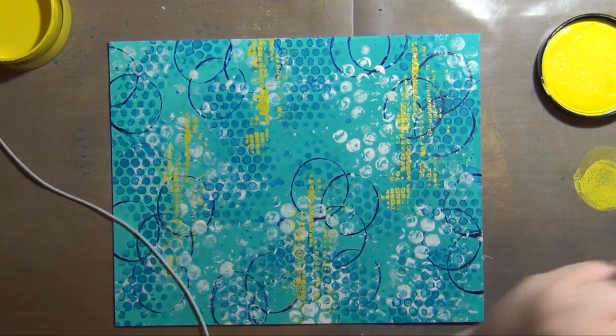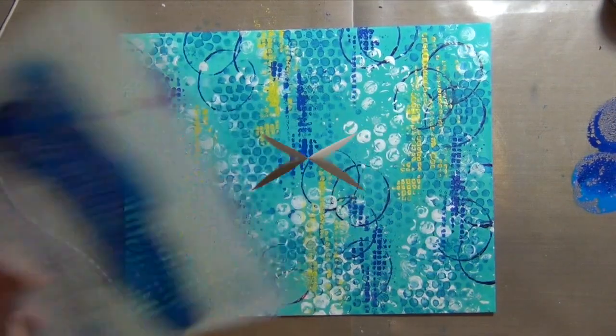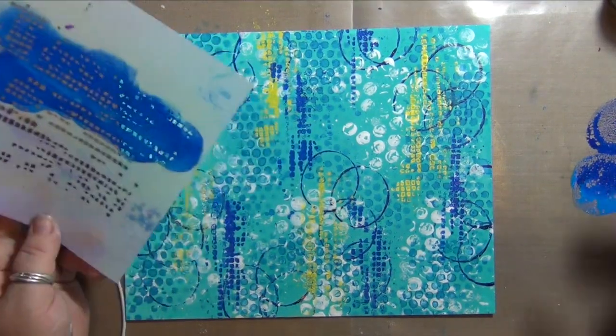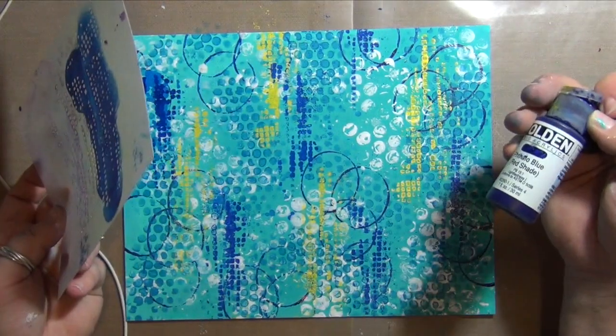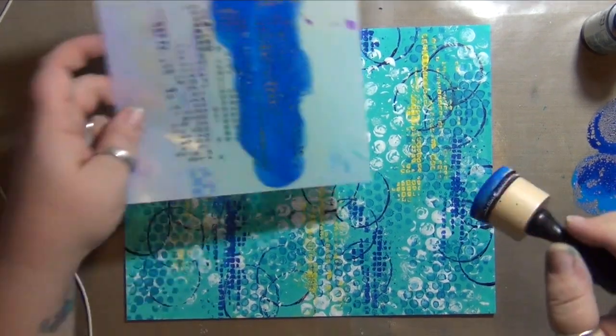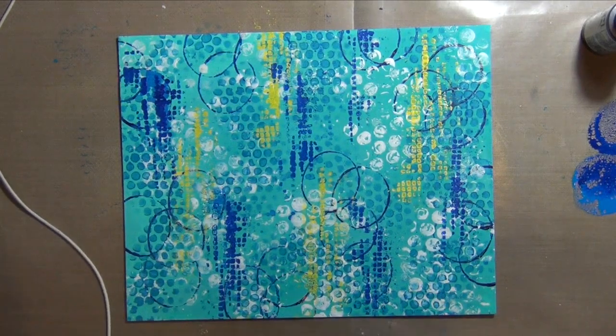Next I'm just going to clean up my stencil a little bit because I want to use the same one. I totally forgot to hit record, but basically same thing, different color — that phthalo blue again with the ink dauber through the same stencil as the yellow. That's all I did that I forgot to record.